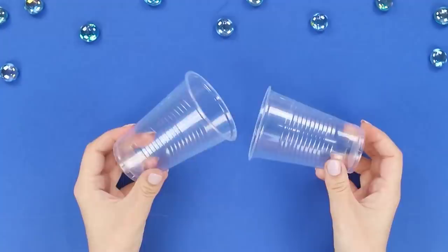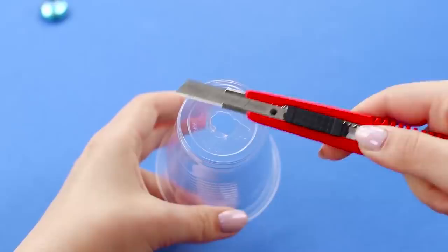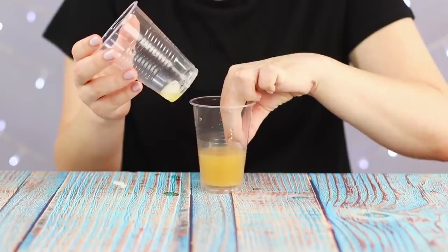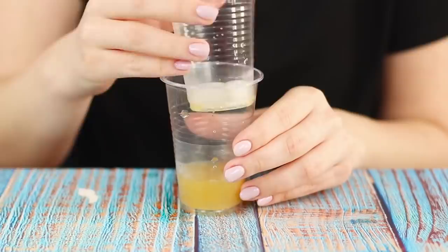Don't understand what happened? We'll explain! You will need two disposable glasses. Cut one of the glasses in half and make a hole in the bottom of the other one. Put the glass in the cut half and start the show. The liquid seeps through the hole and remains in the glass along with the plastic bottom. Ice cubes remain at the bottom of the glass and cover the hole.